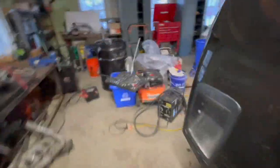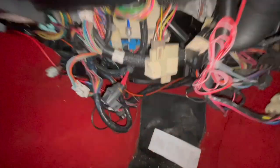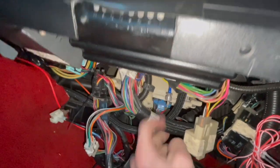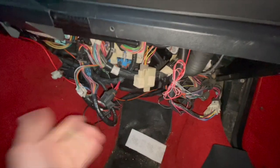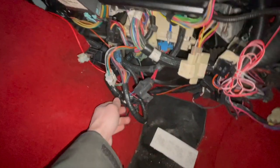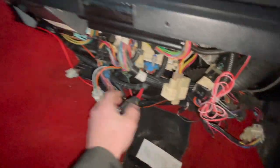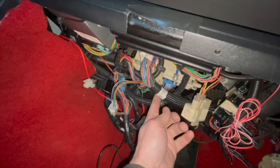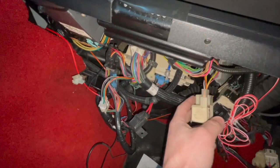We'll start with the stock setup. The ECU is right here — I ended up bolting it back in, it was loose under here for a while. I need to get my wiring cleaned up because I've been driving around for like eight or nine months like this. A lot of this stuff is the Holley stuff — I just gotta get all this straightened out.